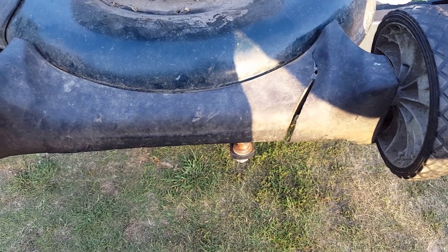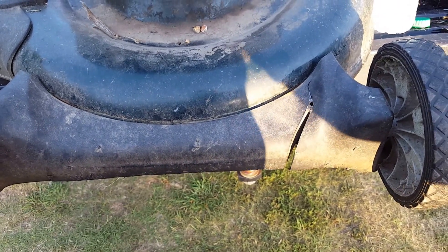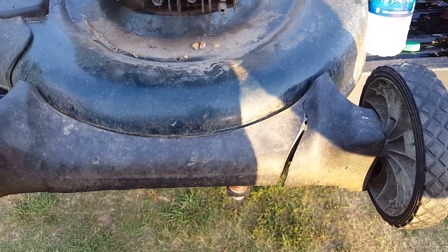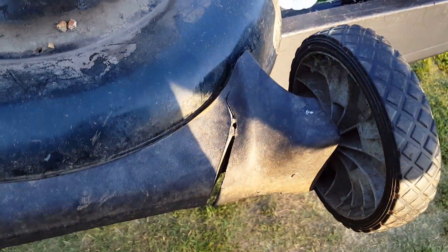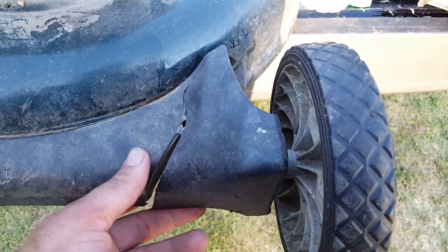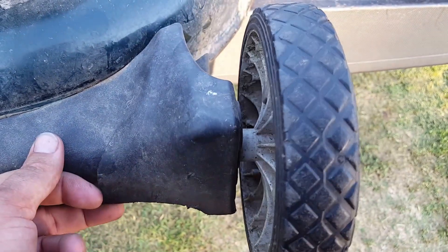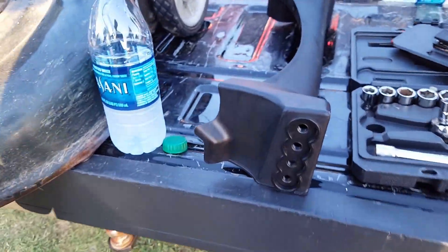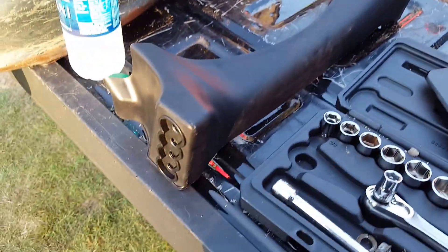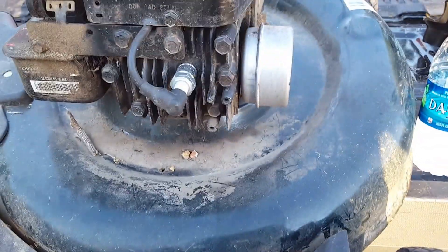Why they make them out of plastic is beyond me, because that's what holds the front wheels on. And everybody knows — don't say you didn't do it — because everybody watching this video has done it: when grass gets clogged up under there, the first thing you do is push down on the handle and bump the front wheels on the ground until it knocks the grass loose. Well, that's what happened here. She bumped them on the ground so much she just busted this plastic off.